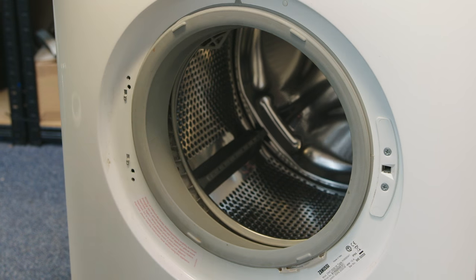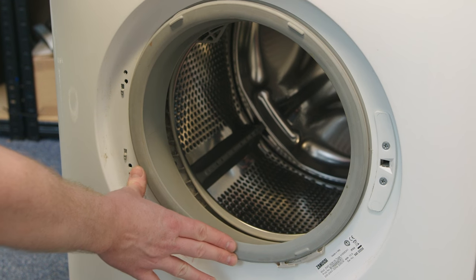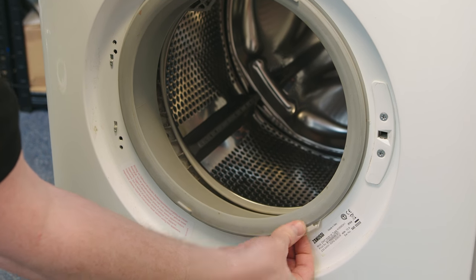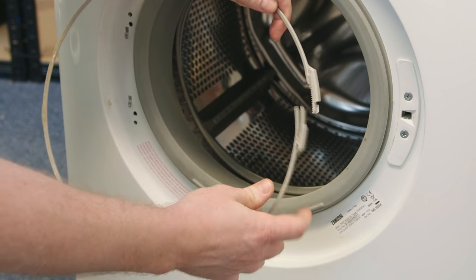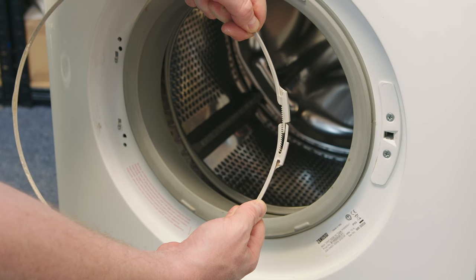With the door hinge and the door out of the way we can now access the door seal easily. The seal is held in place on the outside of the machine by a plastic outer retaining band, which if you find the connection you should just be able to pull away easily. You may have to use a flat headed screwdriver just to separate the two sets of teeth there.